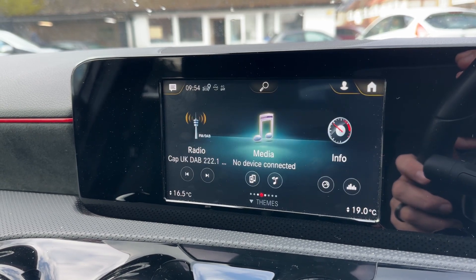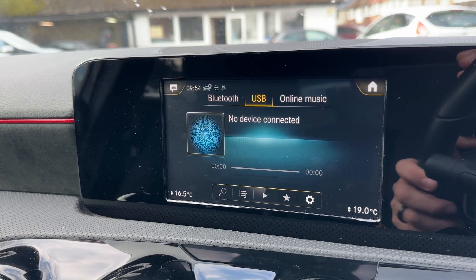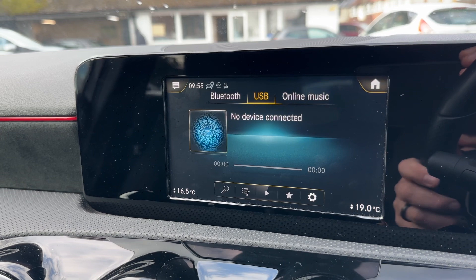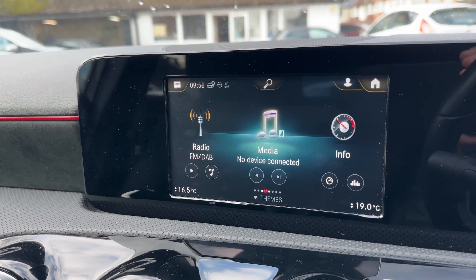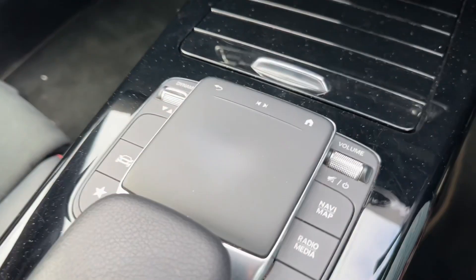You can access your radio here, and you have DAB radio available too. Under the media heading you have your own music, and as you can see at the top we have USB input, Bluetooth audio, and online music available — so plenty of ways to listen to your music in this car. It's also worth noting that you don't have to use the controls on the steering wheel.